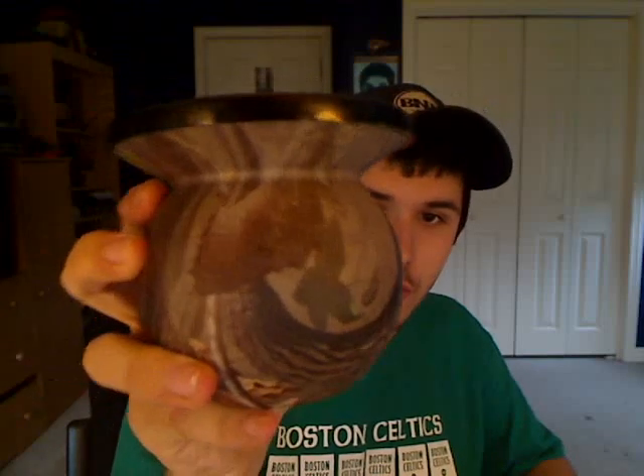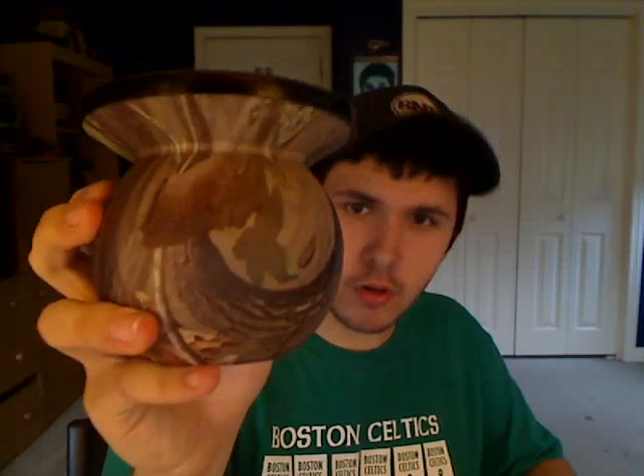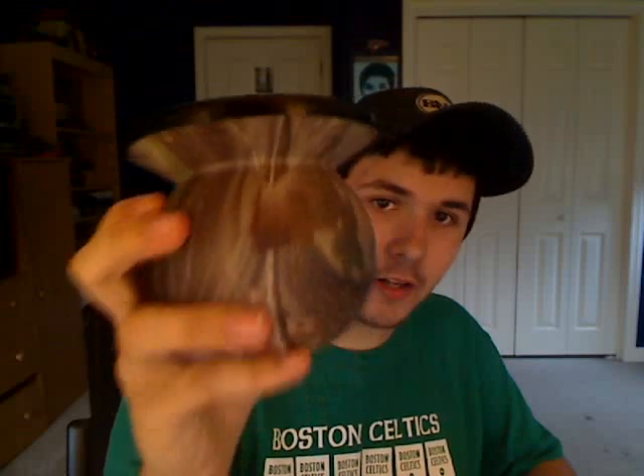Finally, I got Mud Jugs — got the ordinary black one, and I got the Real Tree Hardwoods Green limited edition Mud Jug. Look at that — that's a beauty. They both are.